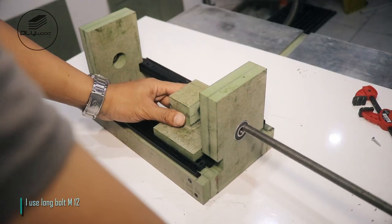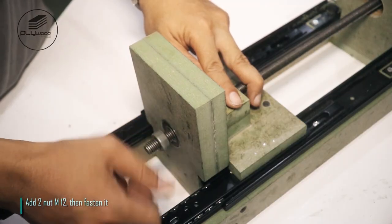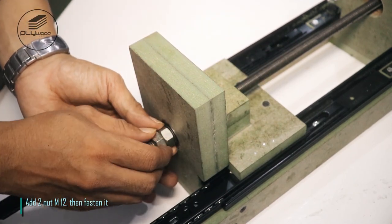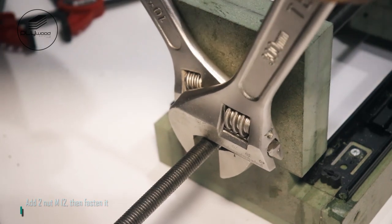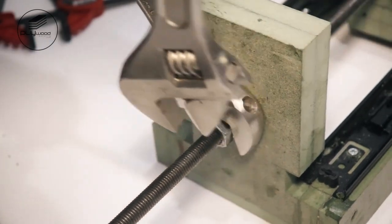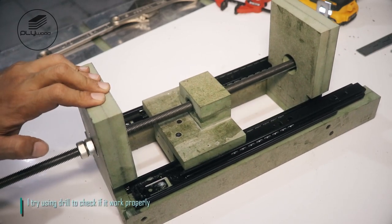I use long bolt M12 and two nuts M12, then fasten it. I try turning it on to check if the system worked properly.